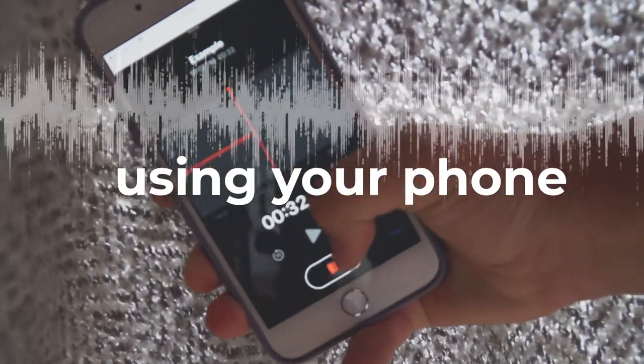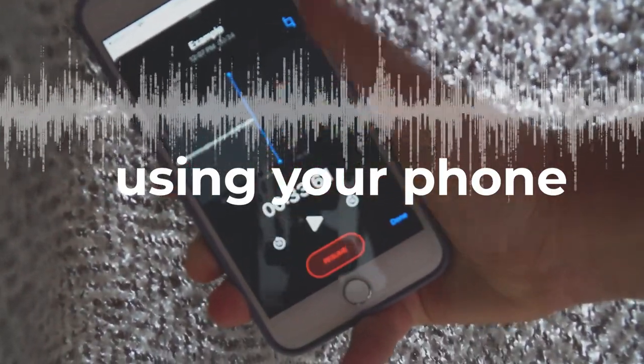The first option I want to present today is recording on your phone. This is a great option for a very simple reason — you already have it. It's essentially free. You don't have to buy any other equipment. If you want to start your podcast totally for free, you can do that, and you might actually be surprised how good the audio quality can be if you do it right.